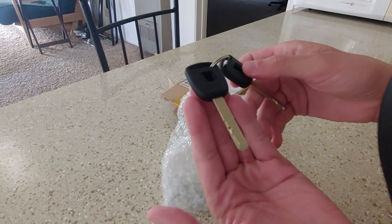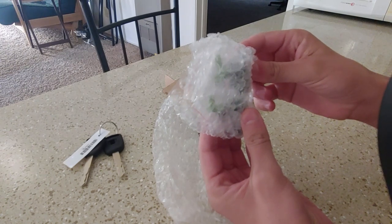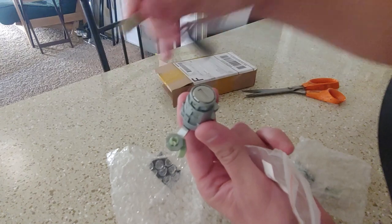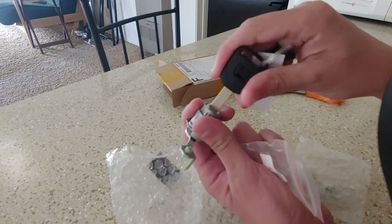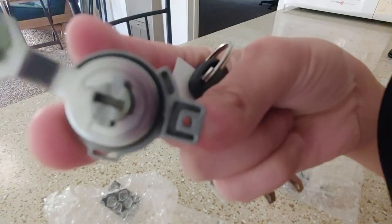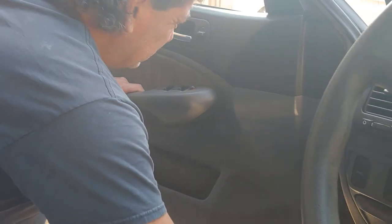It doesn't have a Honda symbol on it but it looks exactly like my car key, so I'll be using this key to open my door. Looks like I got two of them — I'll keep one as a spare. This is how a key lock looks that goes into your door — this is the front part where the key goes in. It fits in there but I don't know why it's not turning; I think it needs to be in the car door to turn. You guys get an up-close view of this brand new lock — I wish it wasn't too sunny.